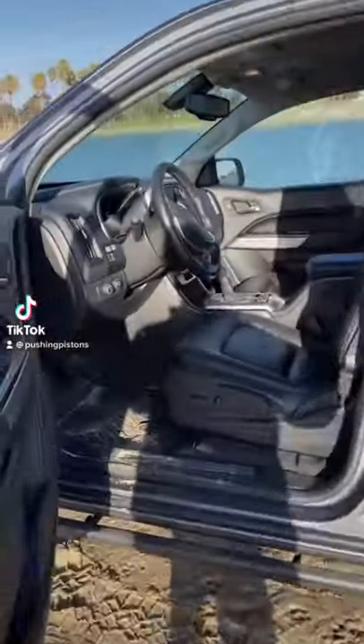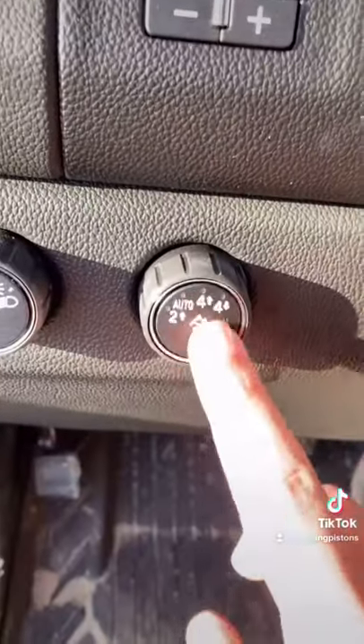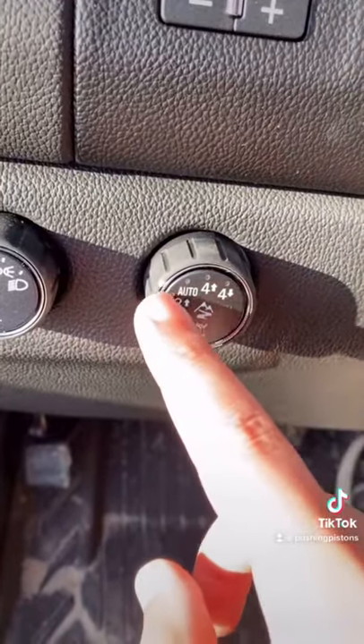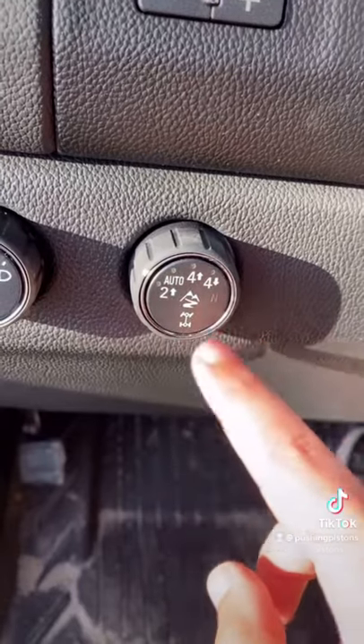I want to show you how to engage the four-wheel drive controls on the Chevy Colorado ZR2, and it all starts with this knob right here. You press the button that engages your off-road mode, then you have your Two High, your Auto, your Four High, Four Low, and Neutral. I'll talk about how all these work and how to get to them.